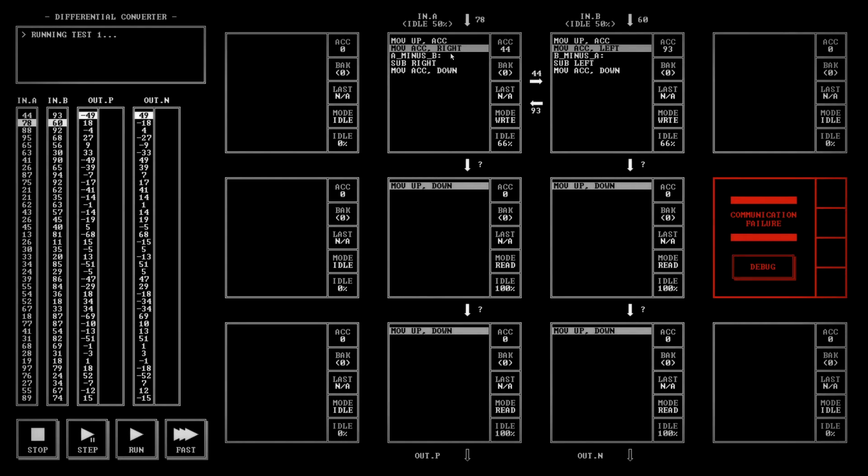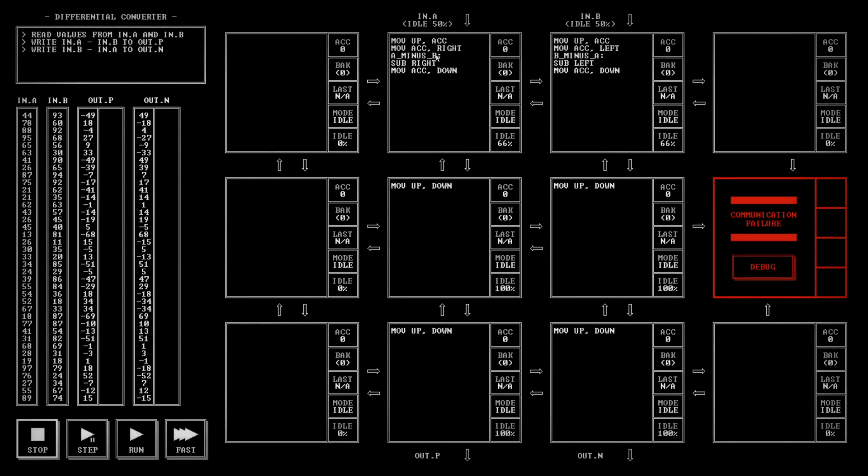Why is it getting hung up there? My accumulator — why is it? We were doing the move... oh, probably because we need to actually — okay, that's kind of annoying. I guess we can't have things just hanging out here.